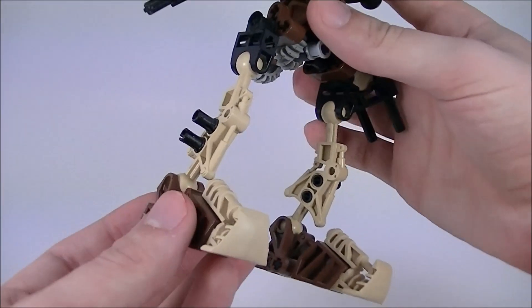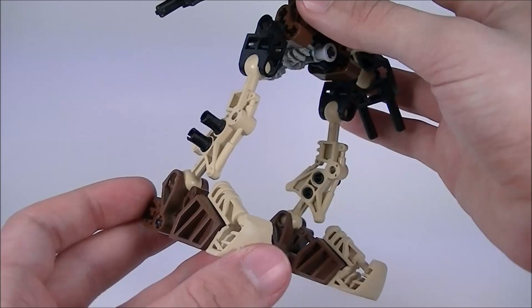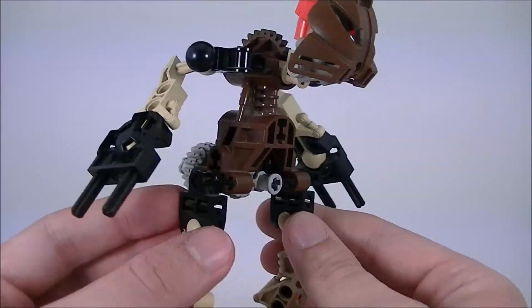He has some pins stuck in his legs, and just like Gali, these are technically only there for the Toa Kaiita combiner model that he's a part of. But they do add a little bit of armor to his legs.